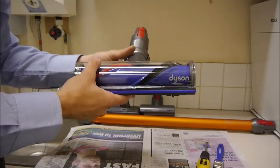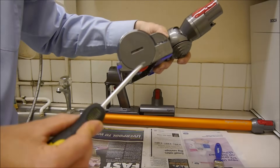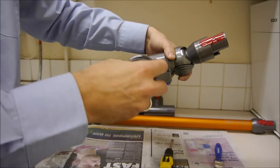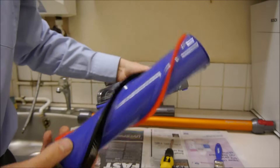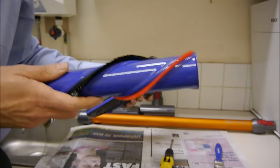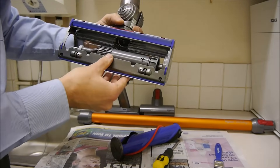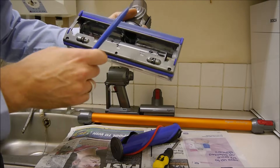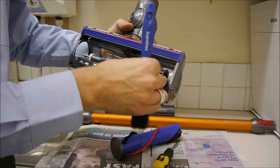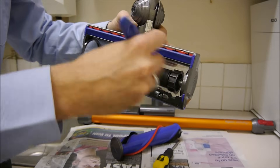This is the main motor head, which is slightly easier to clean than the fluffy head. Again, just get a screwdriver, put it in the side, and if you twist it, that just pulls out. With that part you can just rinse it under warm water and make sure it's fully dry before you put it back together. Inside here, I wouldn't recommend putting it under warm water because there's quite a lot of intricate detail inside — just get a paintbrush and make sure it's all clean.